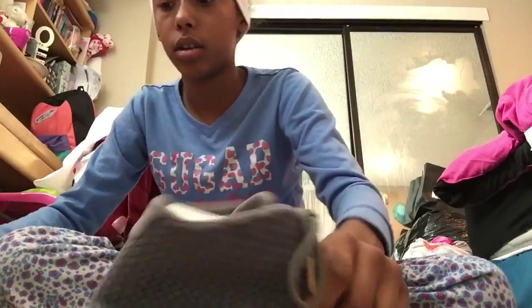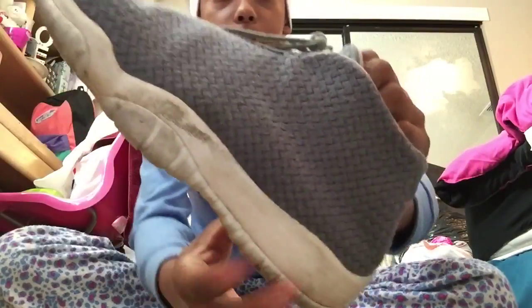And it cleans really good. So this is what it looks like before, and then I already did this one. So this is before and after.